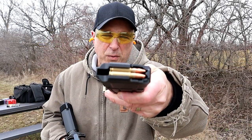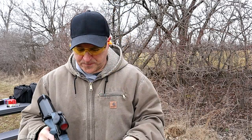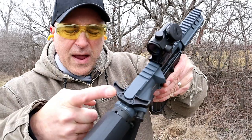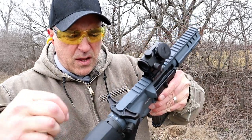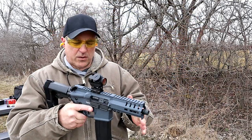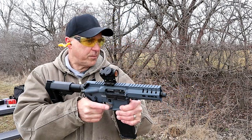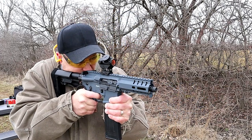Here's a look at the 5.7 by 28, and I love these 40 round mags. It also has an oversized charging handle that's just so easy to grip, and of course the rip brace is super cool. Take it off safe — check this out.